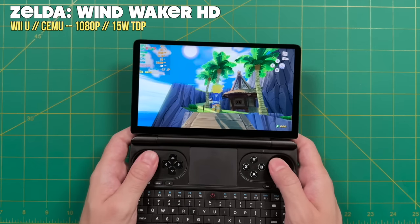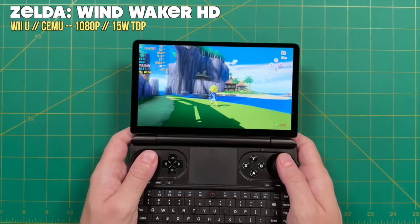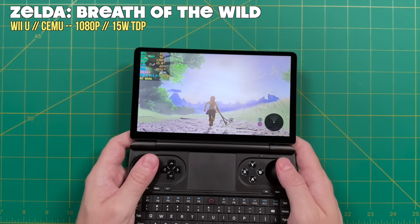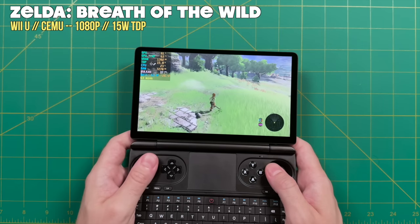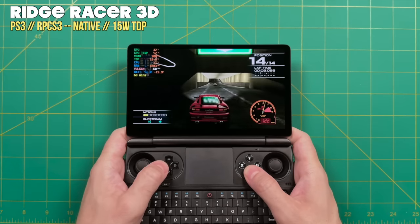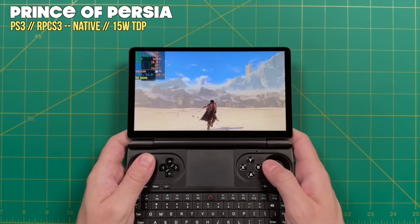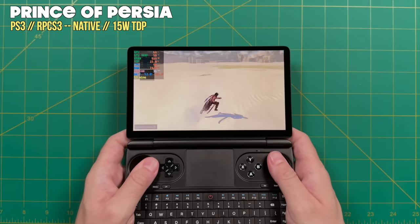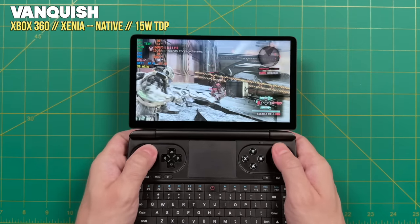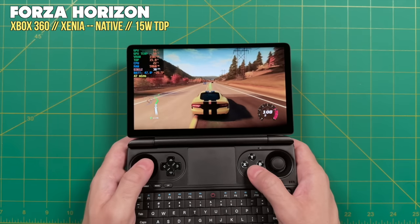Moving on to emulation, I'll start with high-end systems at a 15-watt TDP. Nintendo Wii U is absolutely no problem — even Breath of the Wild upscaled to 1080p gives about 30 fps, so the entire catalog should be fully playable. For PlayStation 3, 15 watts is actually kind of the sweet spot and most games will play at full speed, though very heavy 3D games like God of War 3 or Infamous may have issues. For Xbox 360, 15 watts is also a very good fit, and even demanding titles like the original Forza Horizon still play at full speed.